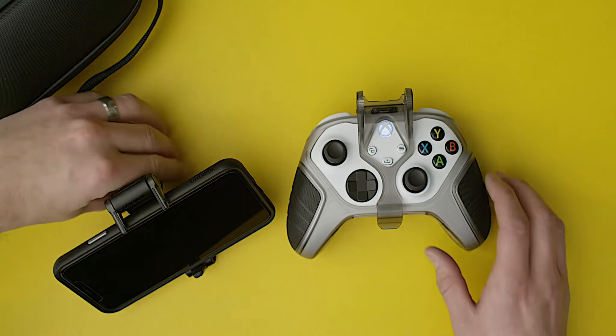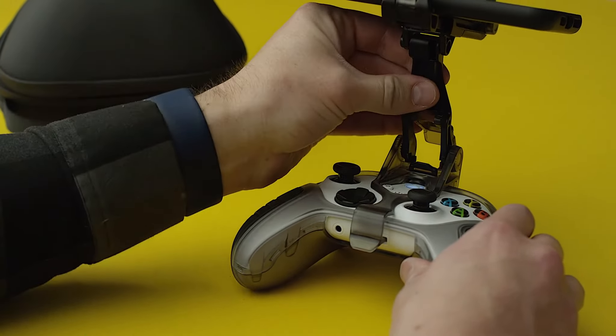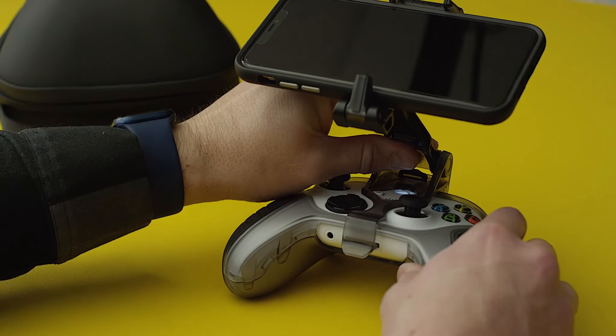When it's time to move along, reattach the stand to the clip, feet first. Then re-adjust your angle and secure the clip lock lever.